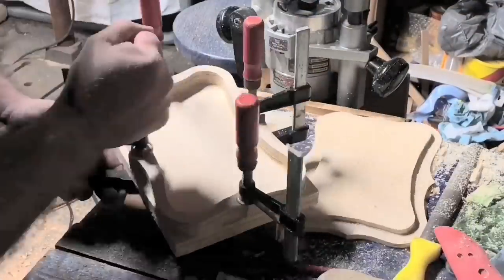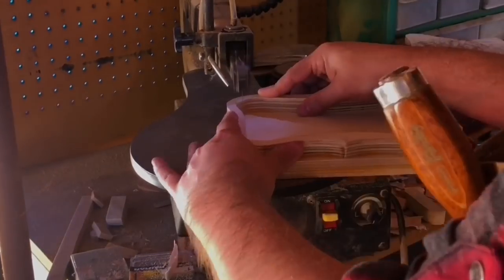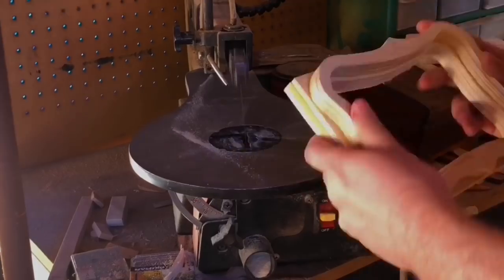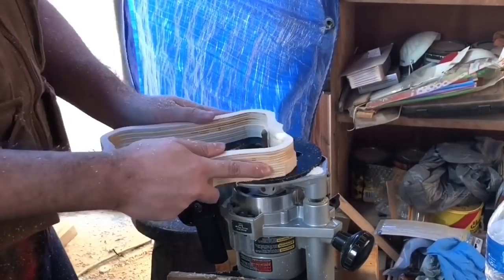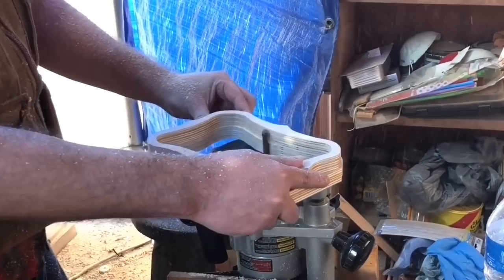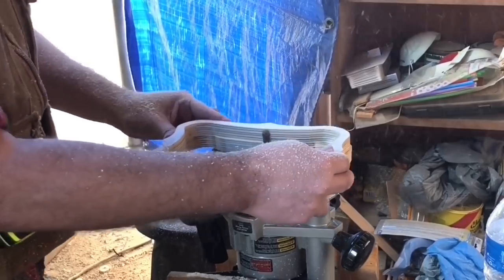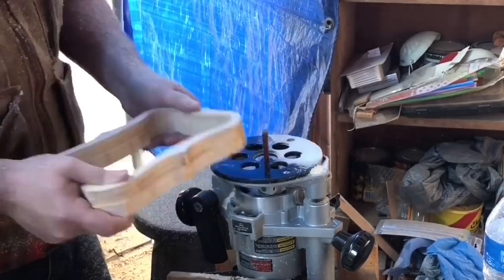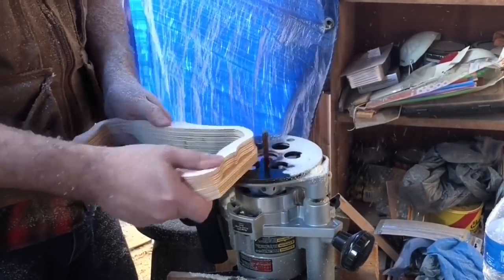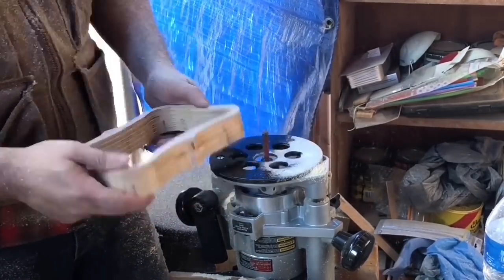I glued that to the next body layer, came back the next morning, and it's pretty much rinse and repeat — cut it out and route it flush. You could do this indefinitely. After a while it won't fit on the scroll saw glued up anymore, so you have to cut out that layer before gluing it to the main body and then routing it flush, but other than that the process is the same. I stopped here and my box ended up being about an inch and a half deep, but again it's all up to you.